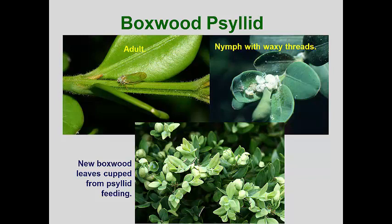Our first psyllid will be the boxwood psyllid. This pest is found wherever boxwoods are grown. The nymphs emerge from eggs inserted between the leaf bud scales as the buds begin to swell and new leaves begin to emerge in the spring. The tiny green nymphs immediately begin to suck juices out of the mid vein of the leaf shoots, which causes the leaves to cup around the nymphs. This distinctive cupping is the most commonly observed symptom of this pest.